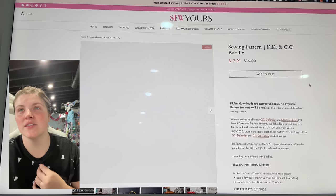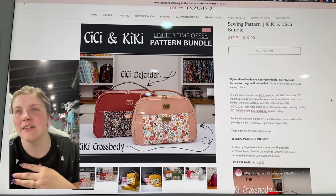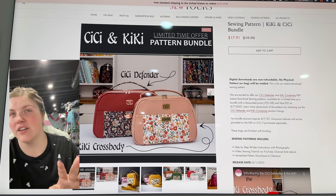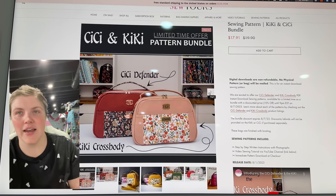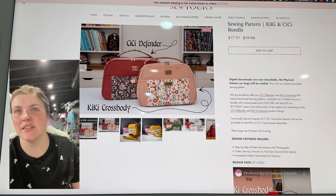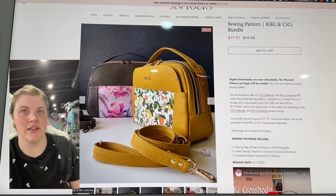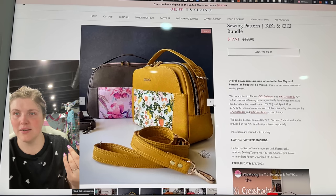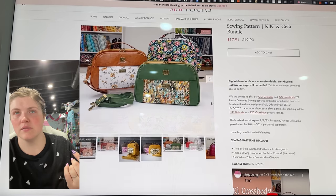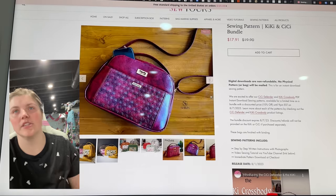This is the Sew Yours — the Kiki and the CC Bundle. I think they're two different sizes — the Defender and the Crossbody. I love the front design of this. The Defender is larger and the Crossbody is smaller. I really love the way that looks — I think it's a snap closure. It's a big slip pocket. Cool.